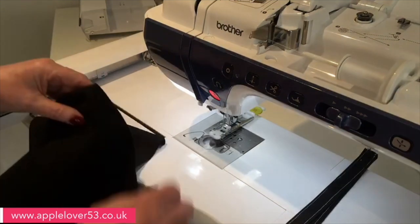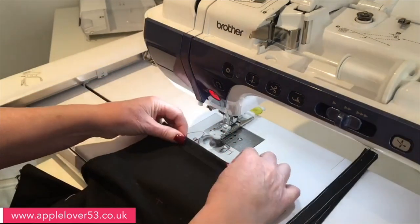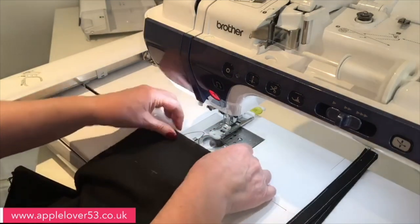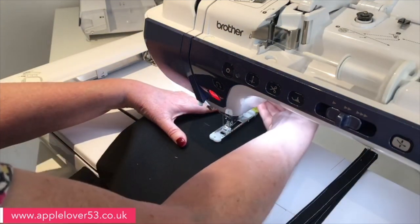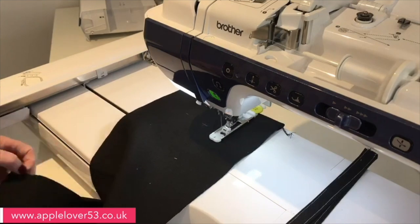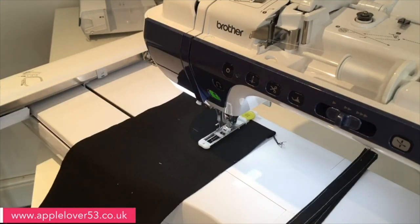So that's the two buttonholes done in that end. You do all your measuring from the folded edge when you're marking your positioning. Now I'm going to do exactly the same on the other end — find my center, find my horizontal, and line it all up.